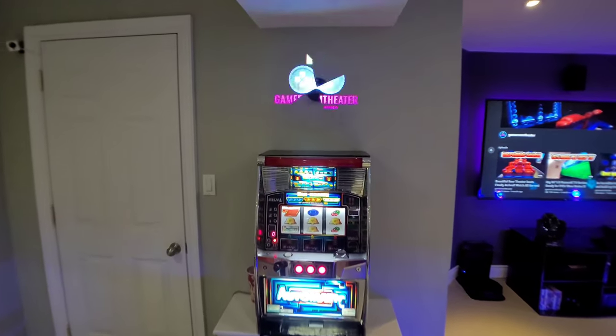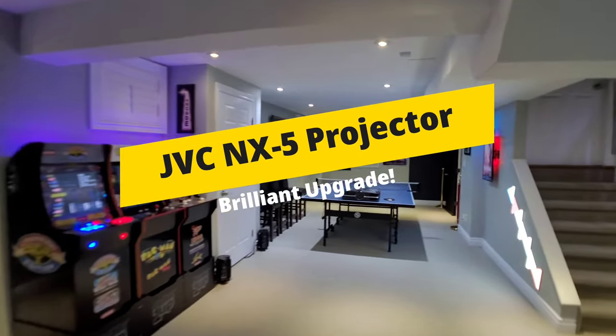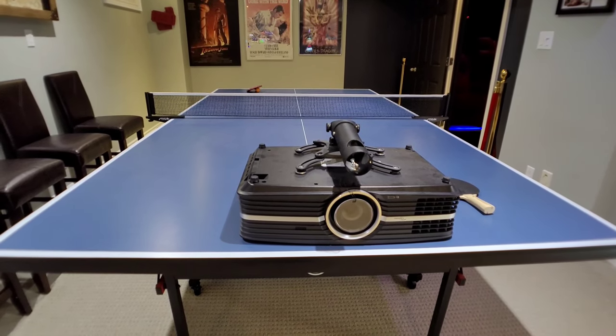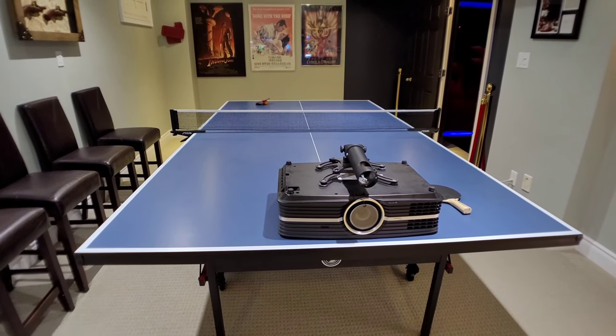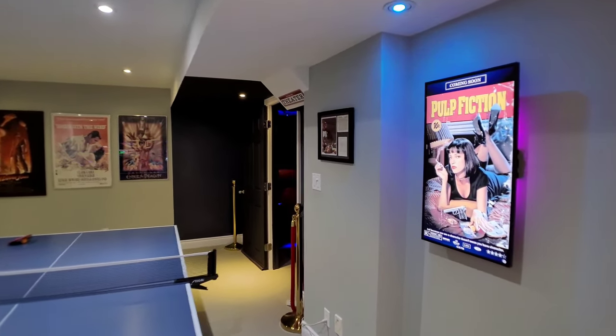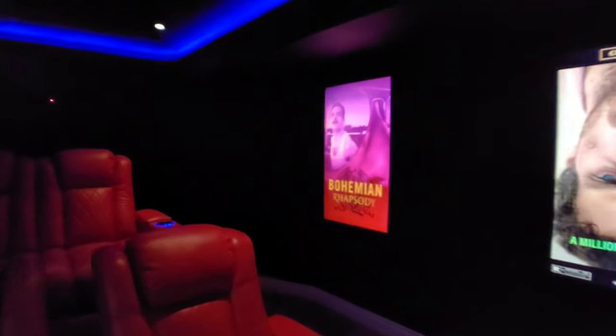Welcome back to Game Room Theater — I've got my logo spinning on the holographic fan. This video is about a major upgrade in the projector department. My old projector, the Optoma UHD65, which has served us really well for the last couple of years, is sitting out on the ping-pong table. We have a new resident in the theater room — it is the JVC NX5, sitting on a shelf in the back nook where the old projector used to be.